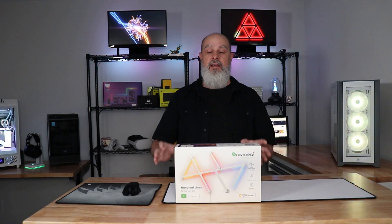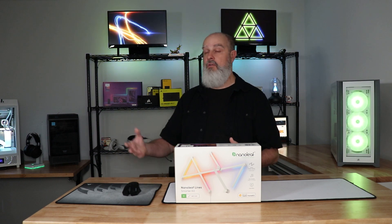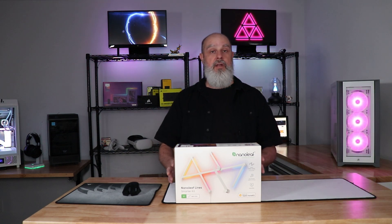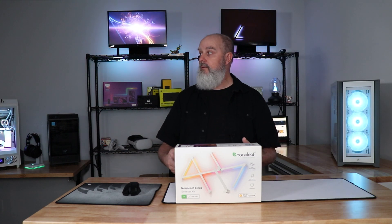If you can get over that, I can certainly recommend it as far as the product itself goes. It's a lot of fun, looks great, and has good integrations and expandability. There's a big world of lights to put on your wall, but my experience with Nanoleaf has been very positive — so much so that I want to continue working with it.